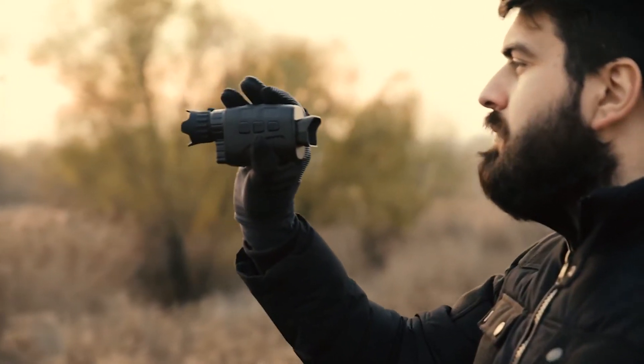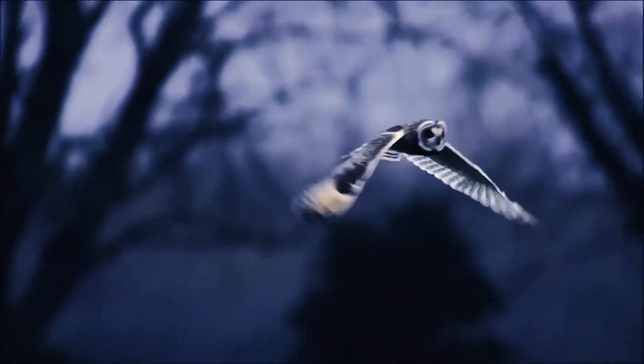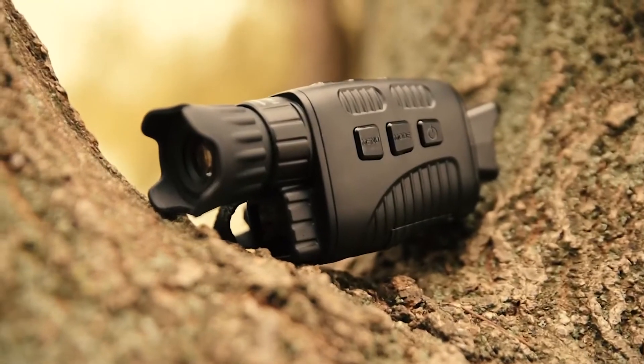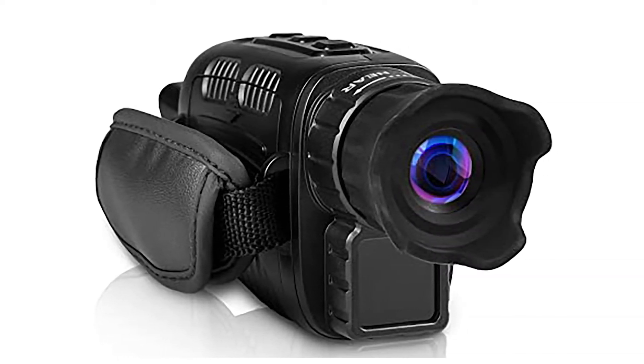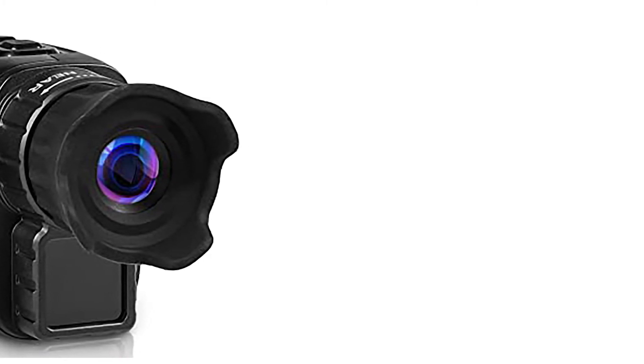The screen is rather crisp and clear with very good image quality. This monocular also has a record feature and an IR illuminator built into the bottom. The focusing knob at the front is made out of plastic but feels solid — better than some of the other smaller digital night vision devices I've tried. It also has a rubberized texture and a protective end piece for the front lens.